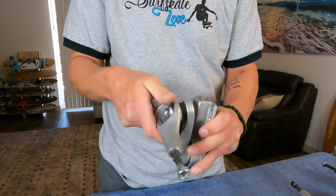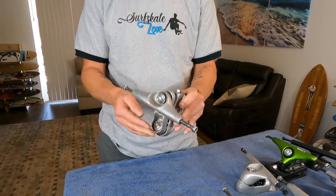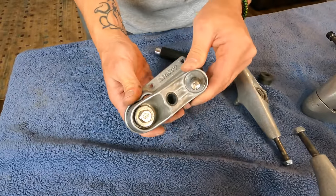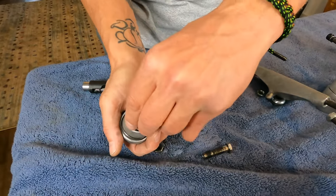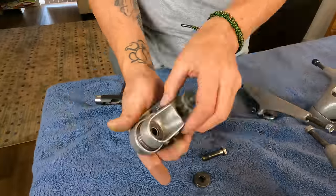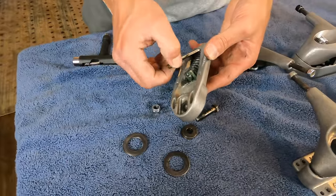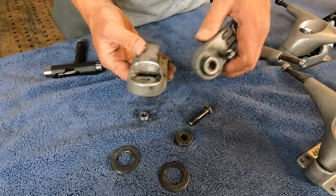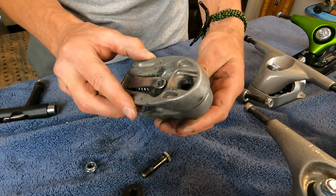Let's start at the top with the Carver C7. I'm starting here because this is the very first surfskate truck ever invented, in 1996. This is a spring-based system. You can see how it moves back and forth, and under here you can see that spring. Let's take this apart and see what we have. You can see how the spring connects and creates that spring action.